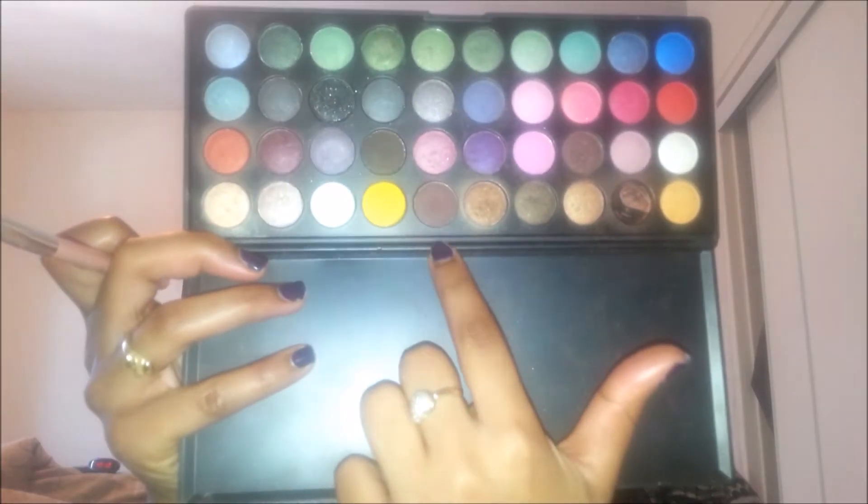So now it's time to make that outer V. I go back into the BH Cosmetics Party Girl palette and just grab that matte brown eyeshadow. I'm using the Jessup crease brush and I'm just going ahead and building up the outer V area slowly. I don't want a very dark look, so that is why I chose to use a lighter brown eyeshadow rather than a darker brown eyeshadow.